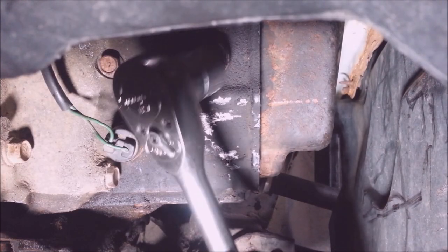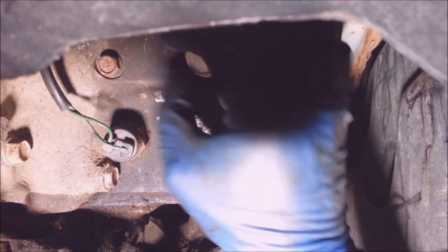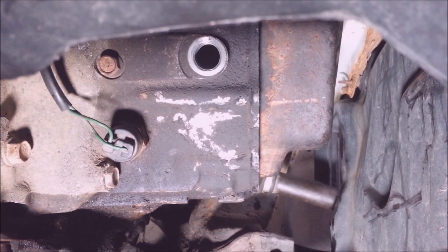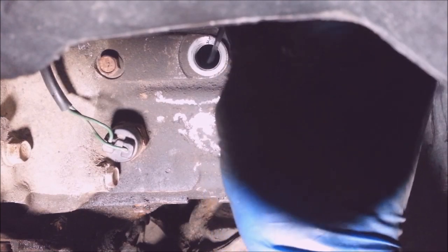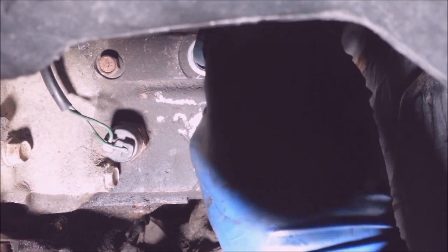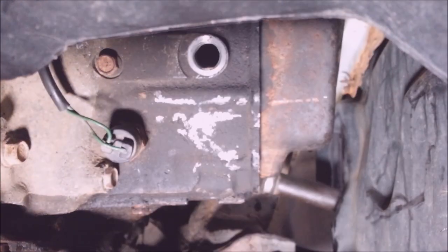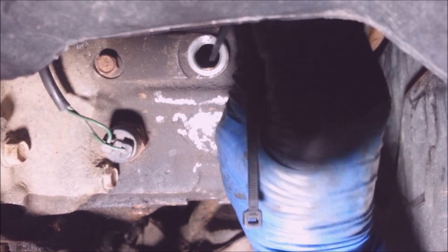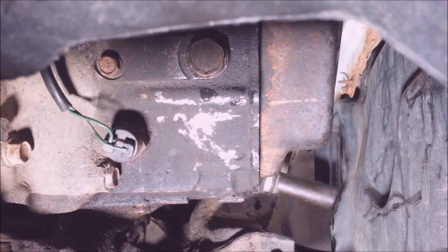I'm going to put some gear oil in it because it probably hasn't had any in it for a gazillion years. This is the fill plug — I'll put some 75/90 in here. I know it needs some because I took this thing out and nothing came out when I removed the transmission. I just dipped a zip tie down in there and it's dry as a bone — probably got original fluid in it. Oh, there's a little something in there. I like going an inch below the hole — I don't want to fill it all the way up. I already started this and ran the clutch on the hoist, went through a few gears, it seems like it's going to work. So I'm going to put some tires on this and take it for a drive.